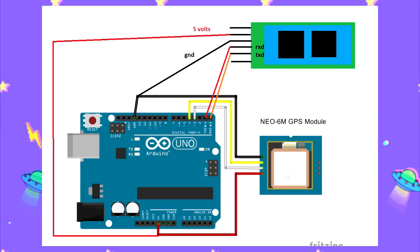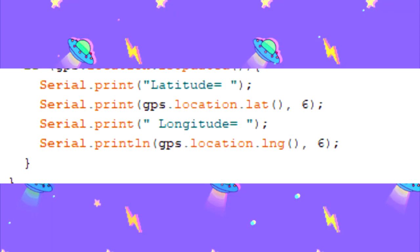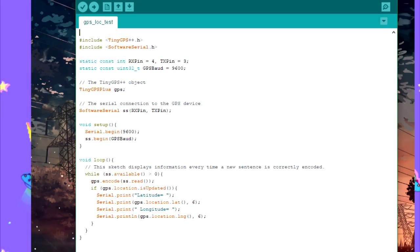Here's the wiring setup for this device. And this is the sketch that I've used. It's the same as last time because all we need is the serial terminal command, which is Serial.print. Just copy paste the sketch and you'll be good.